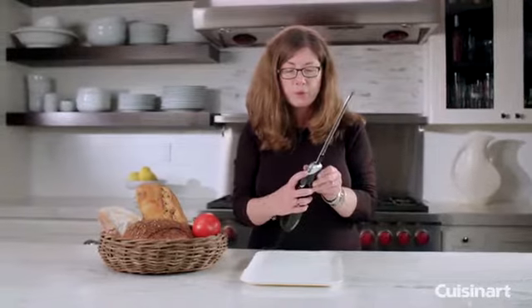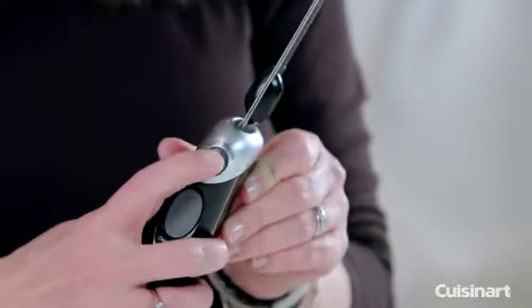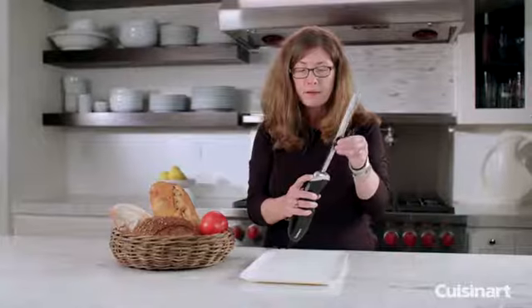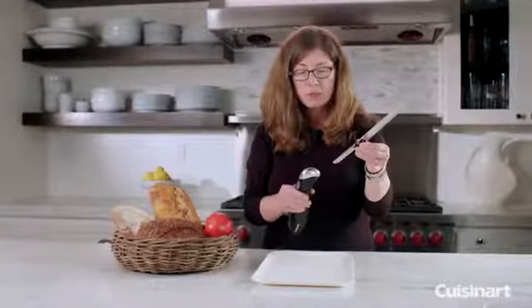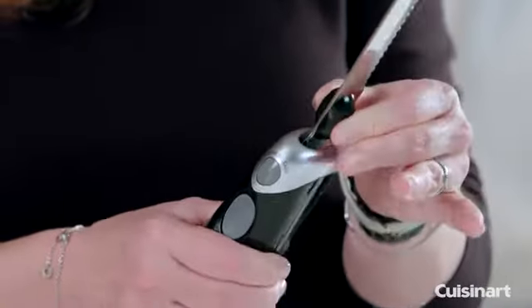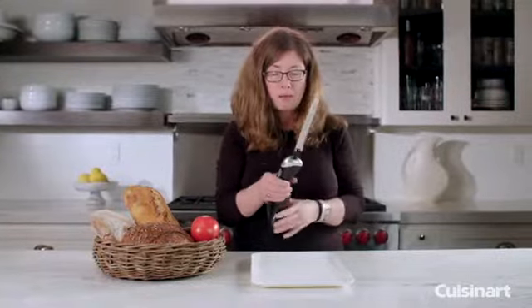To remove the blade you press the blade release button like so, and you put your fingers on these two little black pieces here and you remove it. To put it back in place just slide the blade assembly back in and it'll lock automatically.